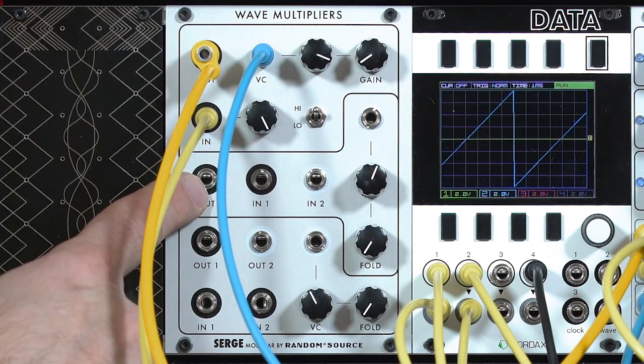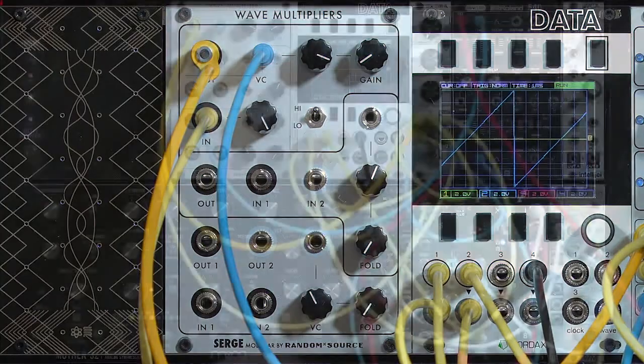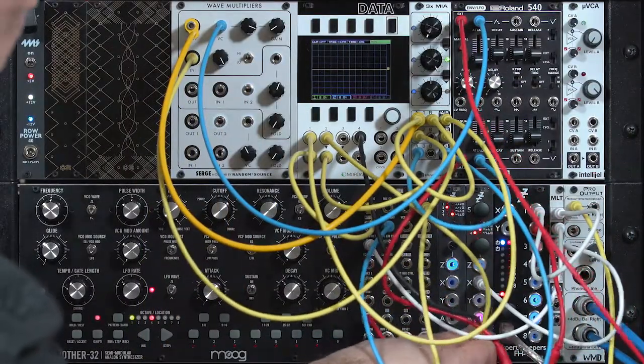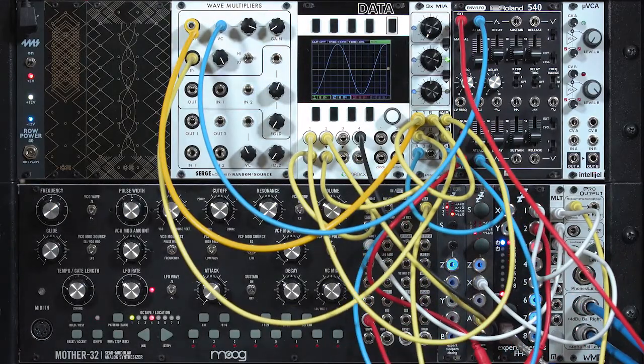The middle section of the Random Source Surge wave multipliers is a wave folder, which is one of the favorite types of modules for West Coast synthesis — people who follow the Buchla or Surge approach to synthesis. I'm going to switch back to my sine wave as my output, because sine waves have very few harmonics and wave folding adds a lot of harmonics to them.